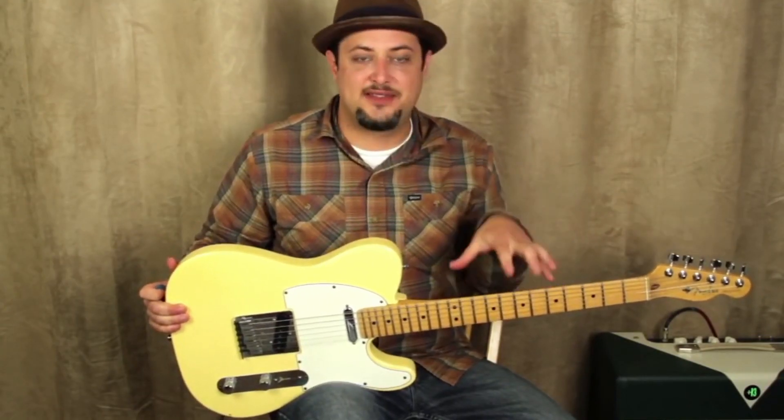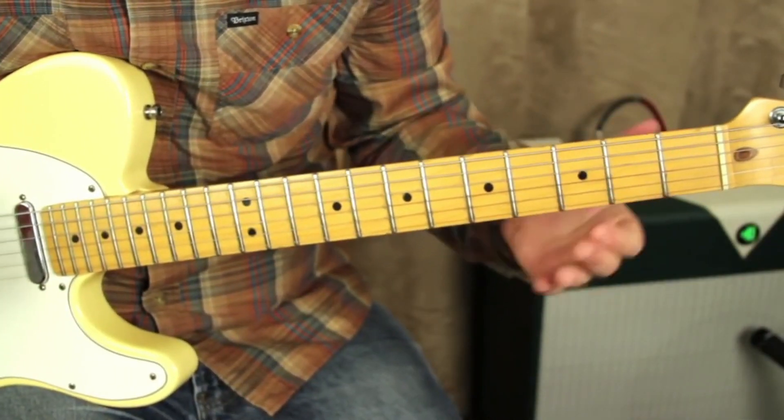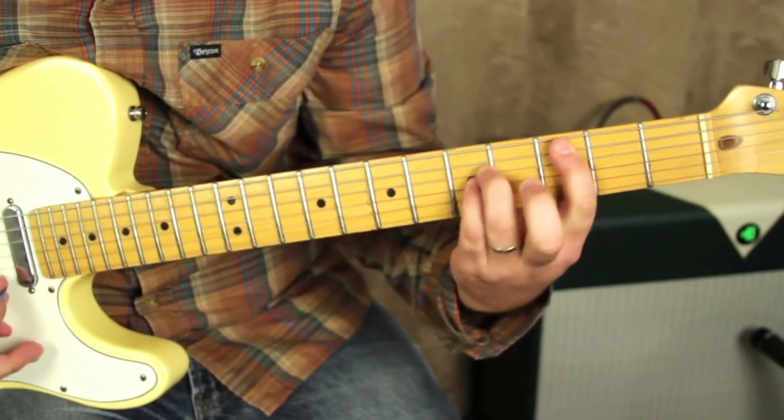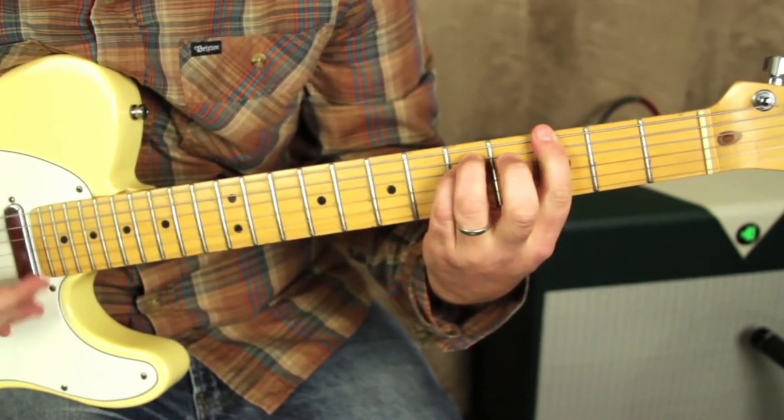The guitar is tuned a half step down to E flat tuning. It's pretty much the same chords over and over again — we got A, C, E, G.